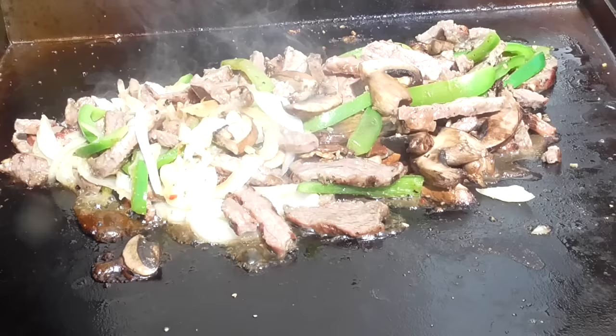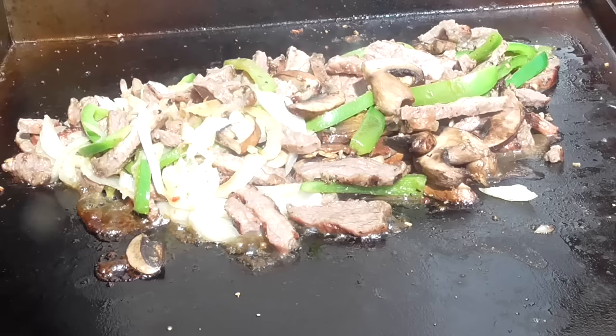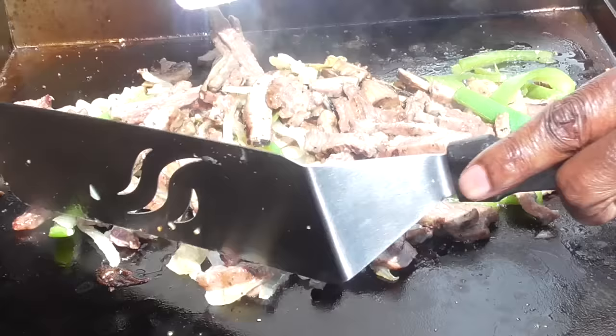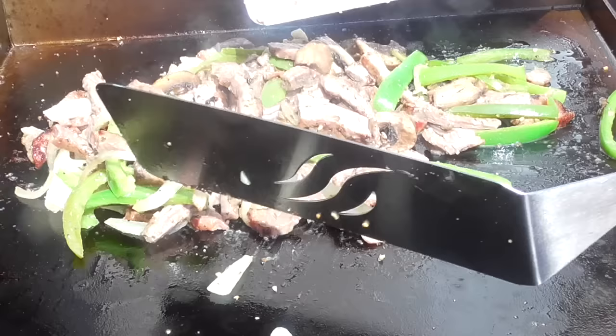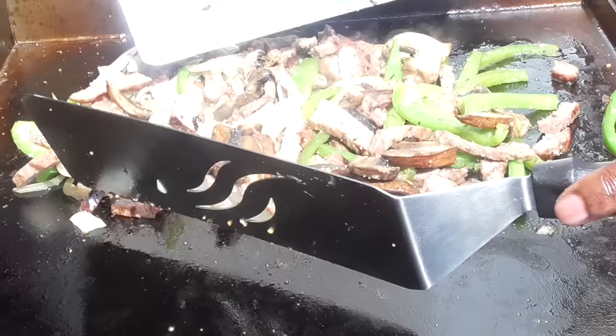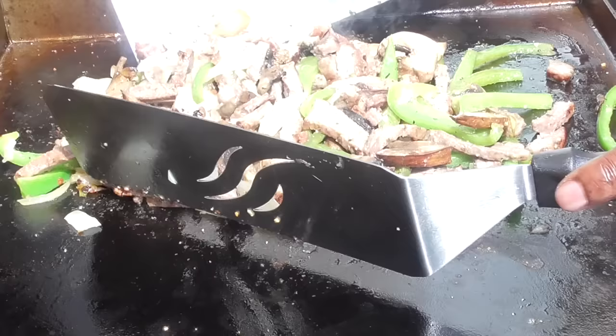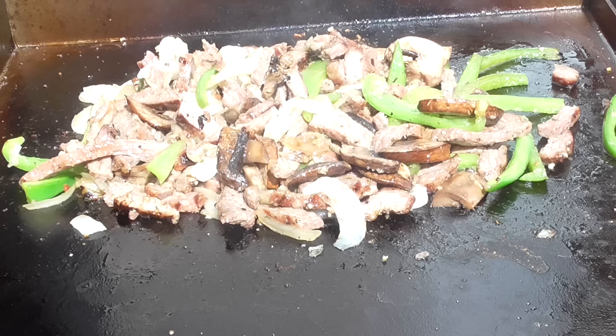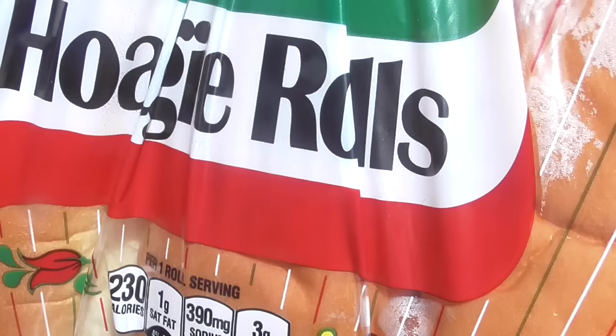Set a timer for three minutes — three minutes starting now. This smells absolutely fantastic. I'd say another two minutes and we can start building the sub.